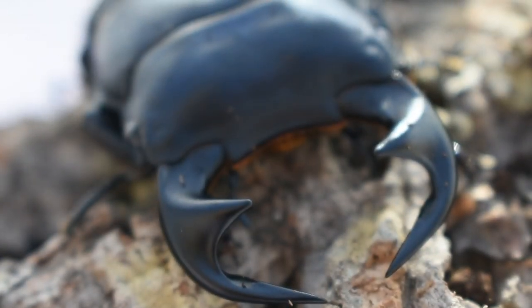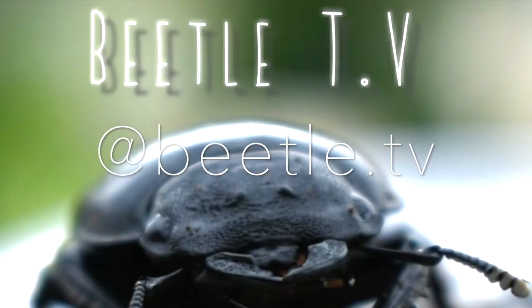Hope you enjoyed today's video and as always, thanks for your support. Be sure to like and subscribe and also follow us on our Instagram at Beetle.TV for more beetle content.